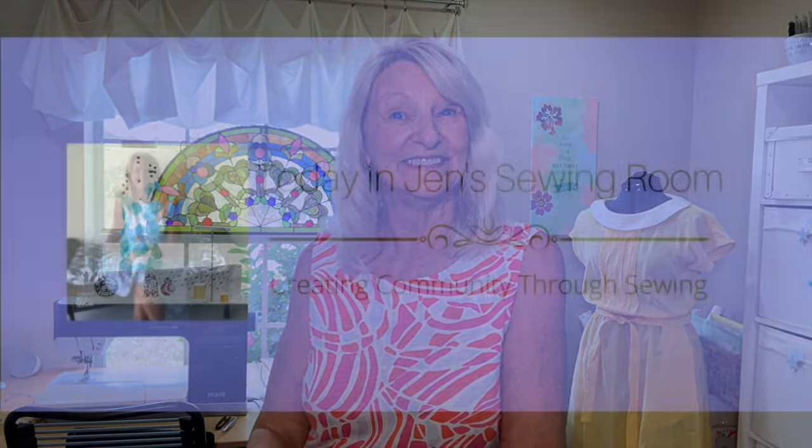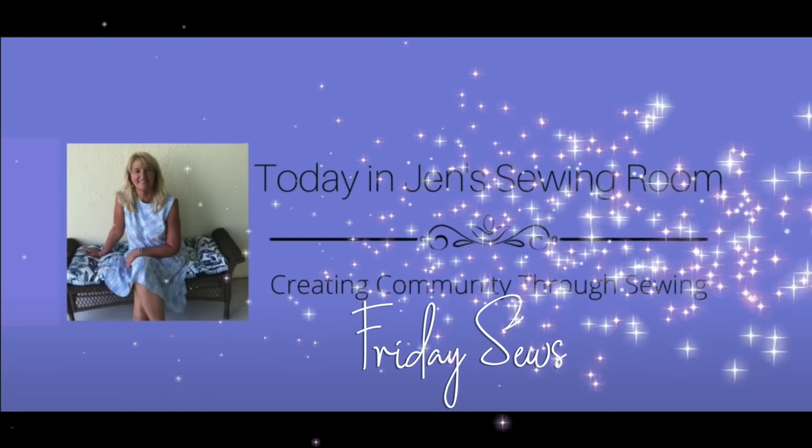Hello, my sewing friends. This is Friday Sews. I'm Jen and this is my sewing room. Let's get straight to the sewing because I have a lot to tell you about, and I have solved my shoe problem, which I'll tell you about later in the video.